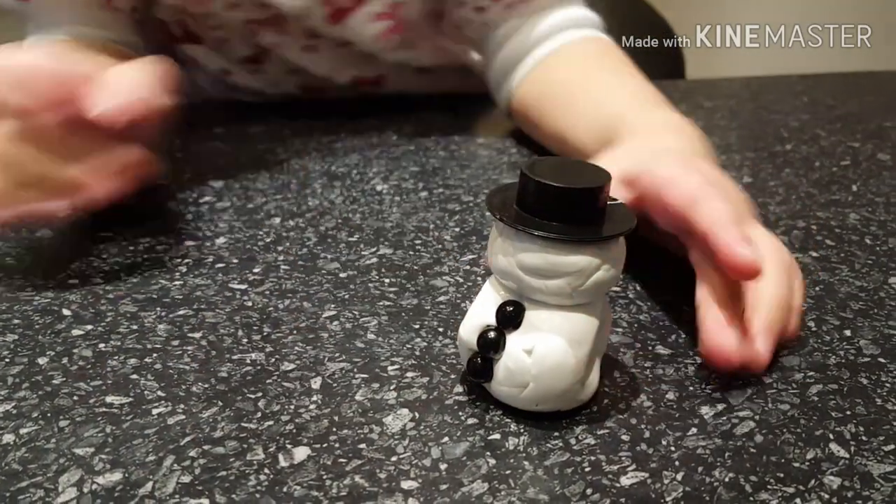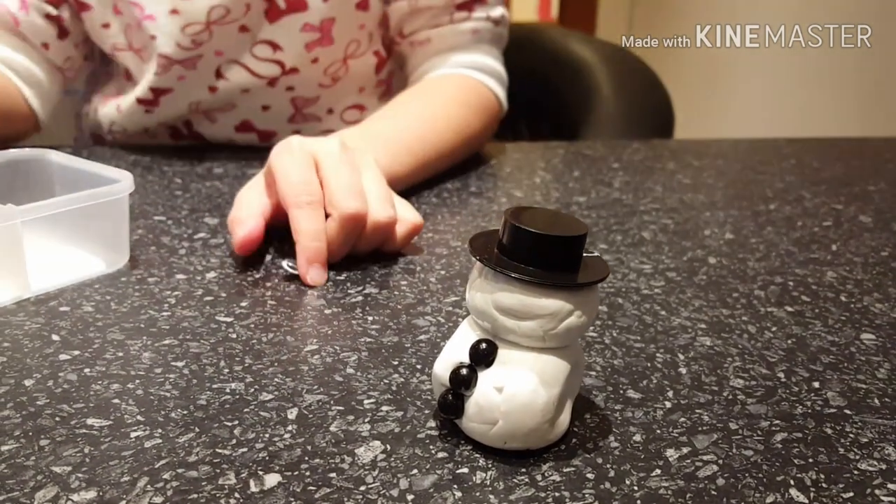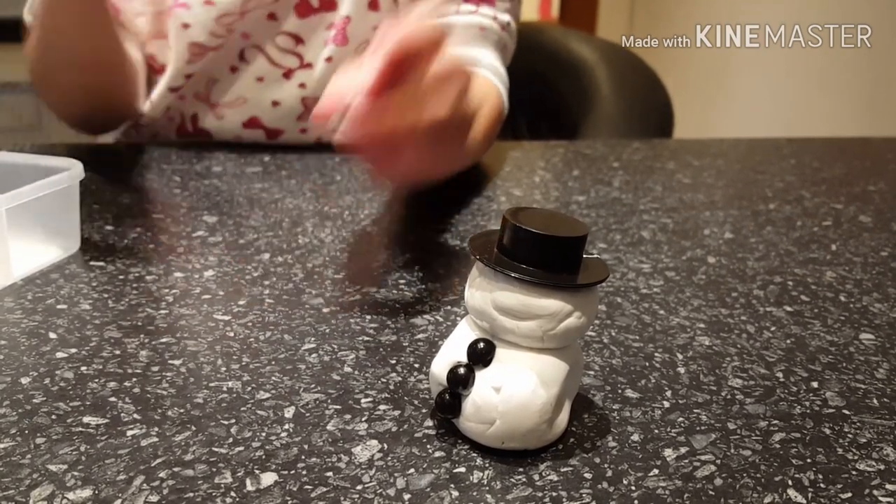Hey guys, it almost looks like a little Snowman. Every Snowman needs this — even people. Eyes! A little eyes.